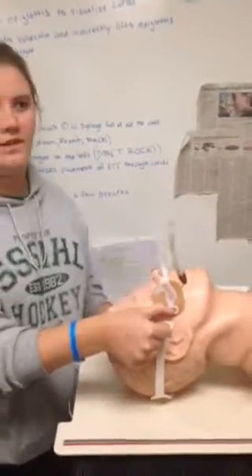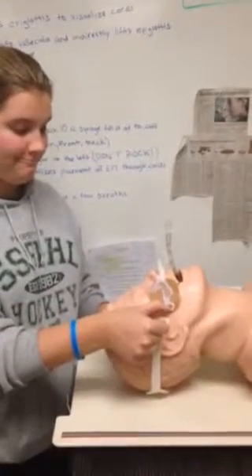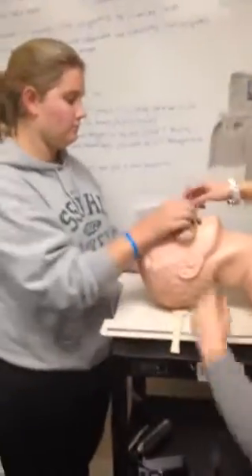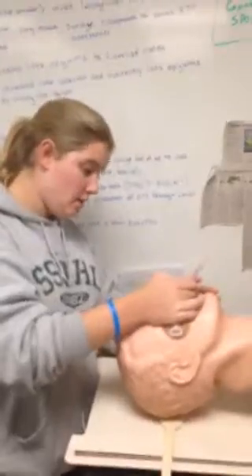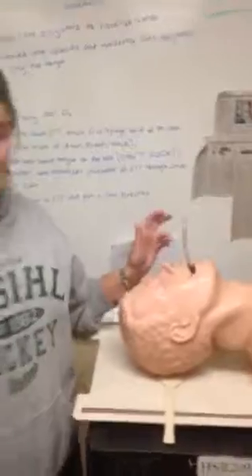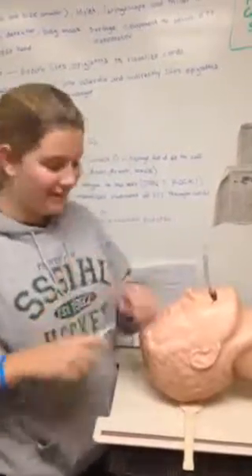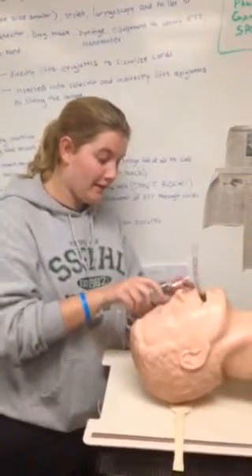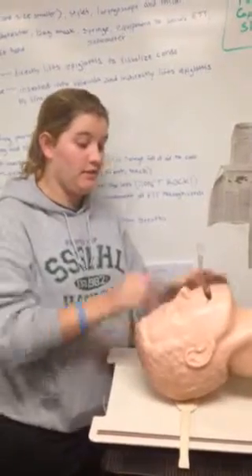You'll have a ventilator hooked up so the patient is still receiving the oxygen they need. As for extubation, you'll take all of this off and you can do it in two different ways. First, you have to deflate the cuff, and then you can simply pull the tube out.